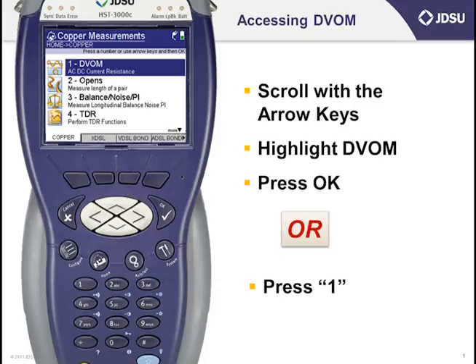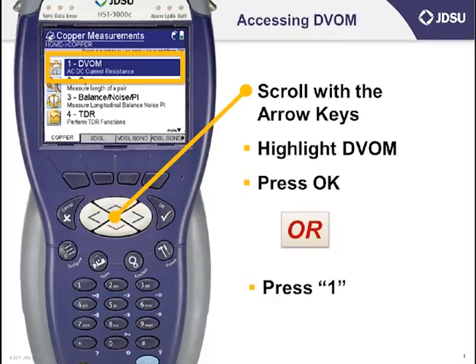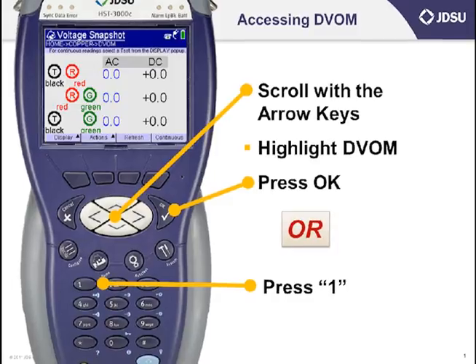If you recall from last time, AC and DC voltage are under number 1, DVOM, which is located on the copper measurement screen. Scroll with the up and down keys and press the OK button, or just press the number 1 on the keypad dialer.